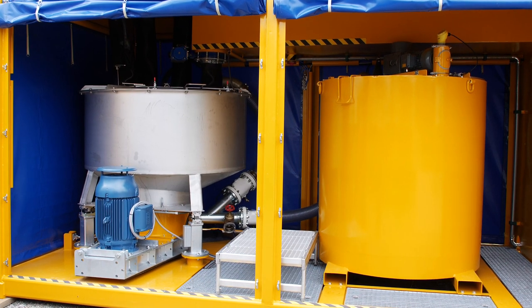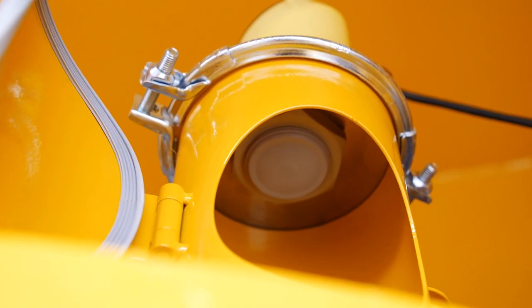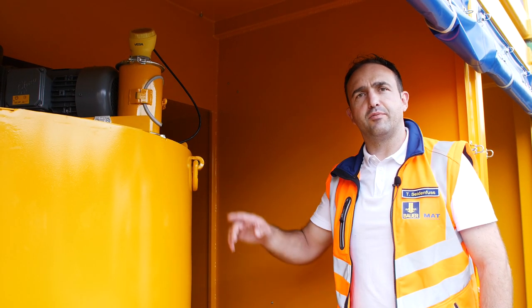The agitated tank is equipped with a radar probe, so the filling level of this tank is continuously monitored by this probe.